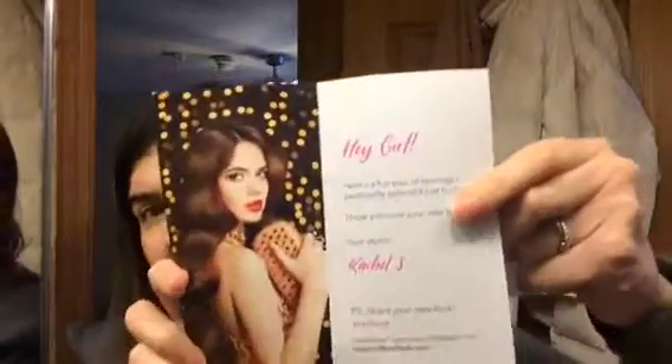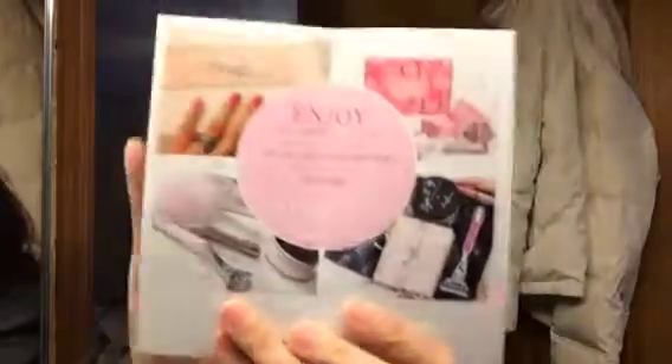Next we have a postcard. It says: hey girl, here's a fun pair of earrings for you, personally selected just for you — hope you love your new bling, love Rachel. And here's the actual postcard, which looks really pretty. Then on the next card, we have enjoy an amazing shave delivered to your door — they have an Angel Shave Club, so here's another postcard.